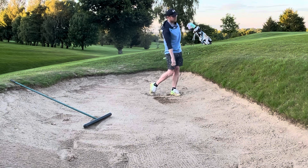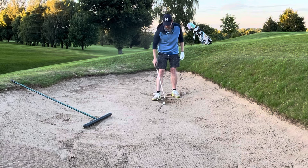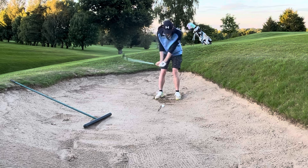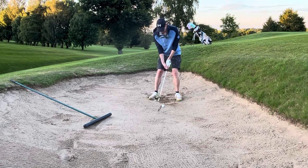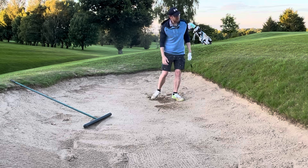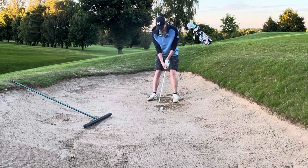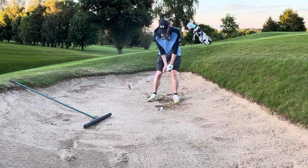That was better. Such a great feedback method by drawing your line in there. Remember — not down, we're accelerating through it, picking through it like that. I still need to work on this clearly myself, but I'm just trying to help people get out of bunkers because I see it too often. Let's really get the right place for this strike.